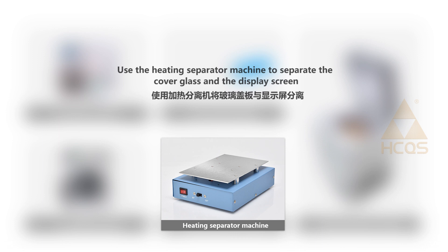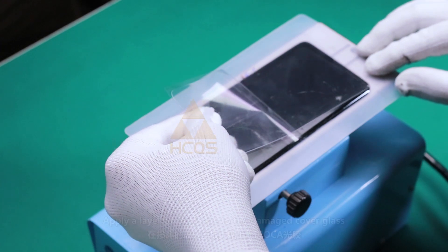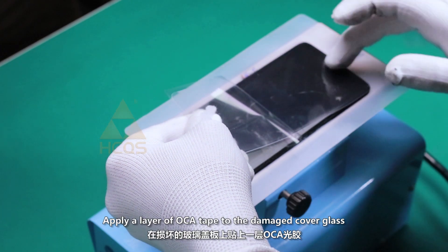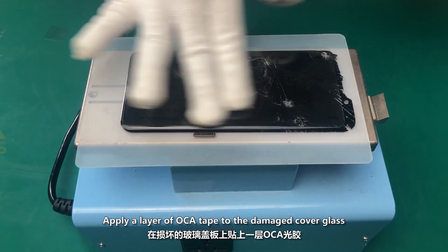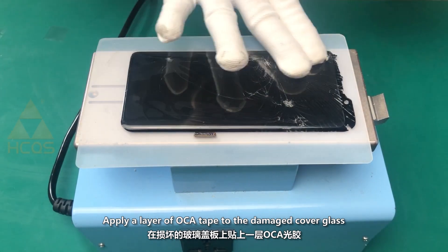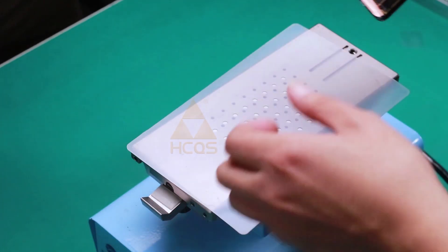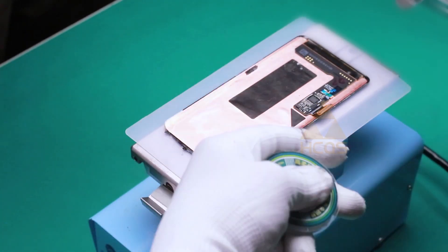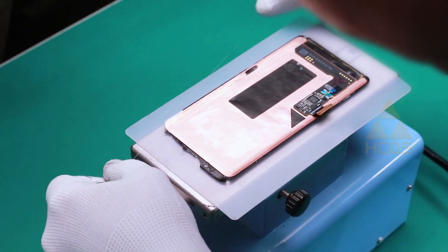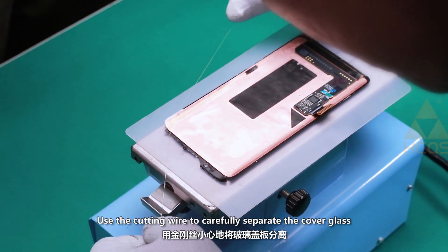Use the heating separator machine to separate the cover glass and the display screen. Apply a layer of OCA tape to the damaged cover glass, then use the cutting wire to carefully separate the cover glass.